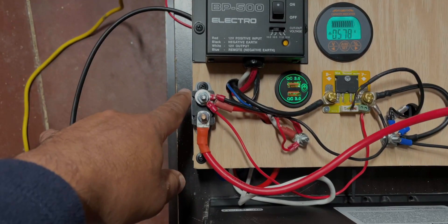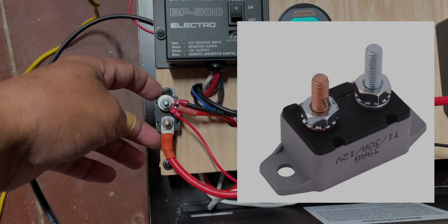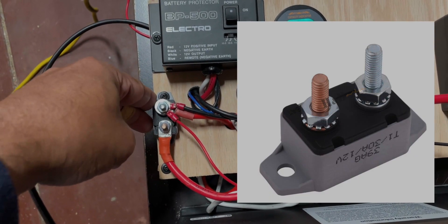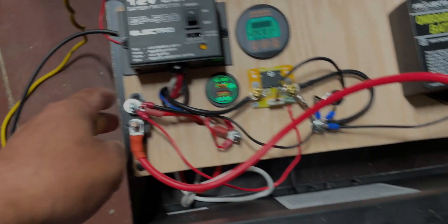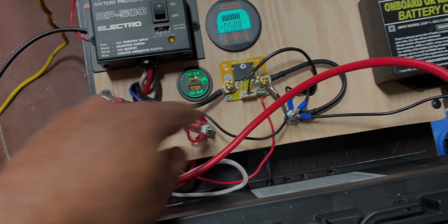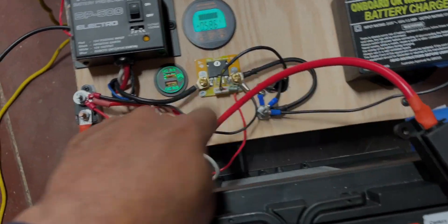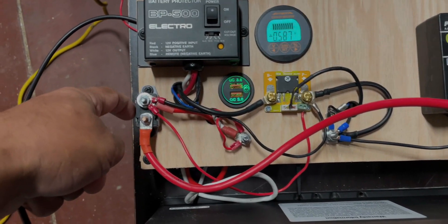Over here I've got another fuse — a 30 amp fuse. This is a self-resetting fuse. This older style fuse blows and you need to change it, but this one — just wait a few minutes, let it cool down and it'll start working again. The positive is connected to the positive terminal here and that's protected by the fuse I just mentioned.